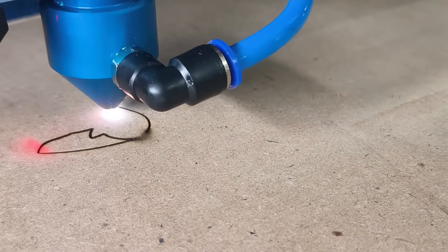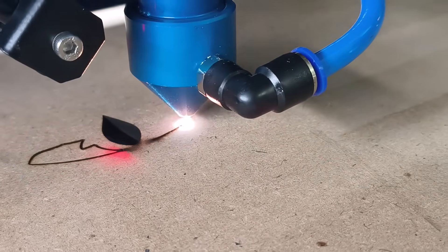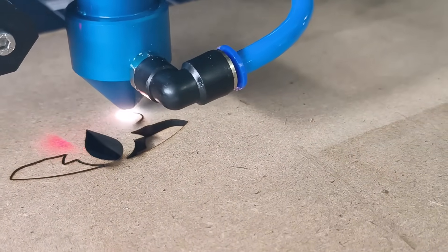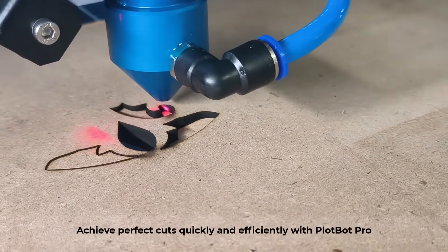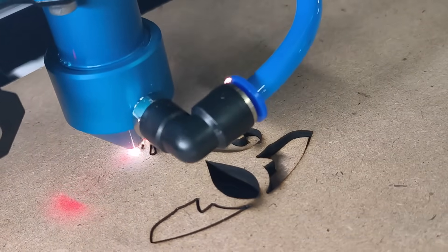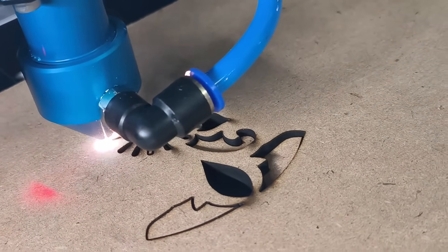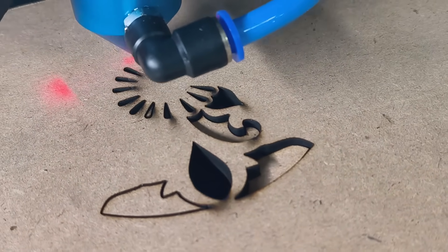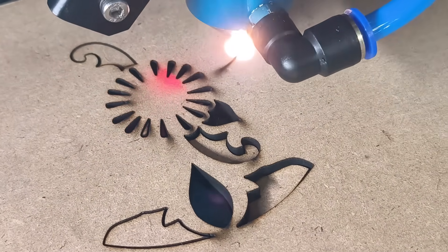Watch as it effortlessly slices through 8mm MDF, delivering clean, smooth edges every time. Even complex patterns and detailed designs are cut flawlessly, saving time and reducing material waste.